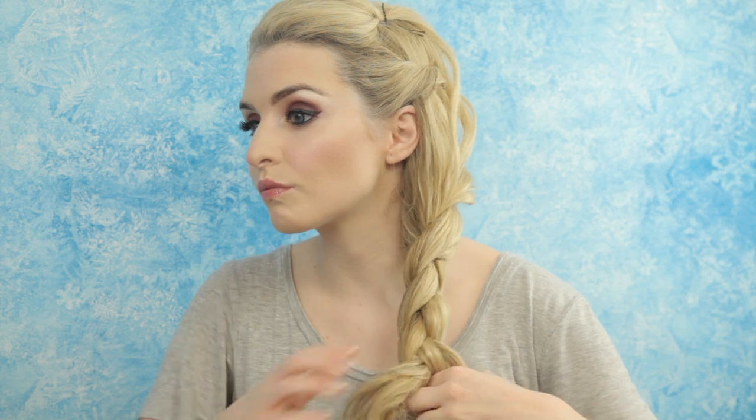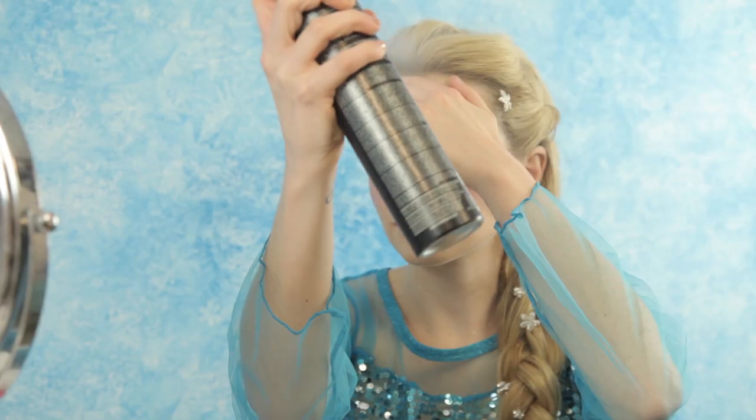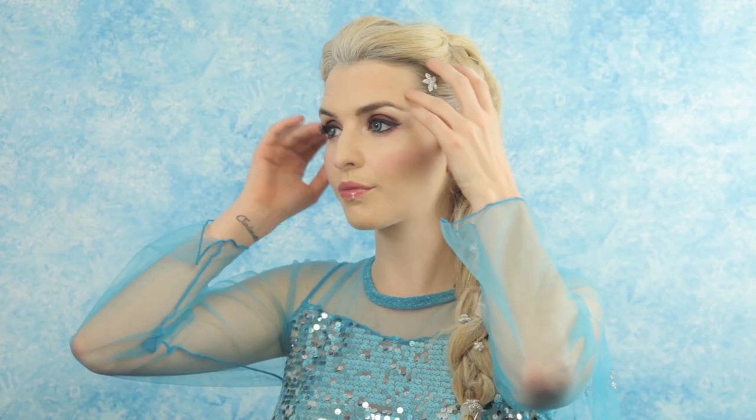To recreate Elsa's signature hairstyle, I'm putting my hair in a long braid and adding these cute little snowflake clips. I'm also spraying it with silver glitter to give it a shimmery, supernatural appearance worthy of a girl with a secret superpower.